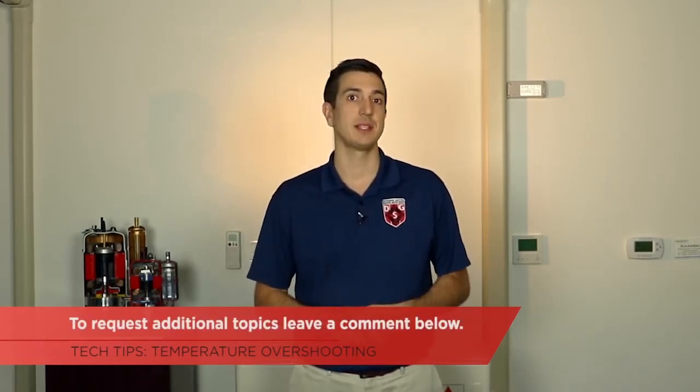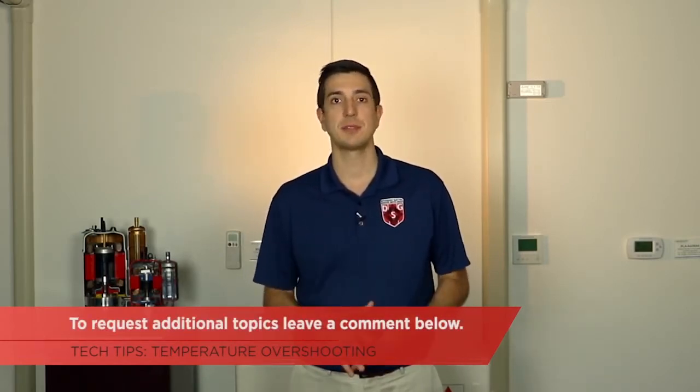Keep in mind that overshooting cases tend to be pretty rare, and these are only a few of the reasons why it could be happening. For additional information, please feel free to visit www.mylinkdrive.com. We hope you enjoyed the video. If there's a topic you would like to see discussed in the future, please feel free to leave a comment below. Thanks for watching. Make sure to subscribe to our channel for future episodes of Tech Tips and Homeowner Help.